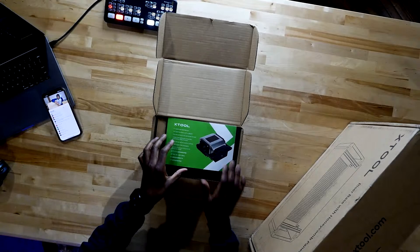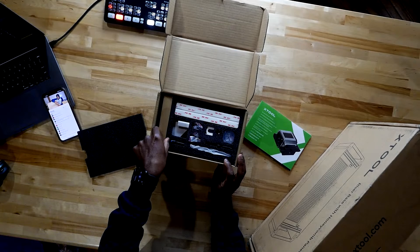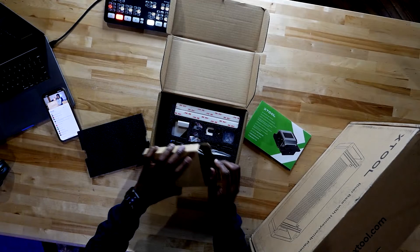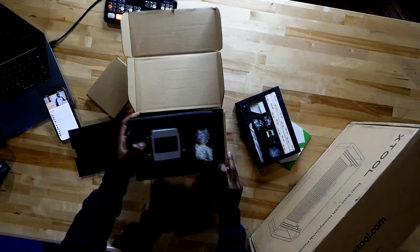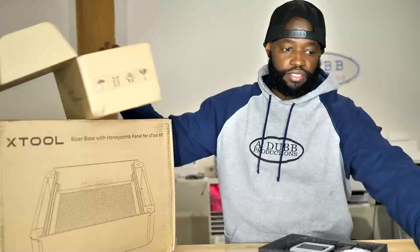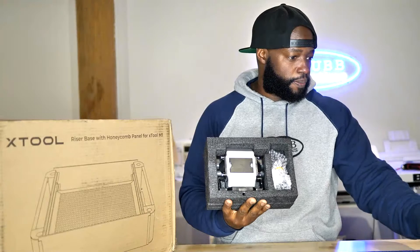Alright, this is the xTool air assist right here. It's supposed to make it so that when you use your xTool M1 — oh my gosh, all these little parts! Let me see what's in this box. We got a hose in this box, some holes. And this is the actual air assist module right here — it's kind of dark but this is the module.